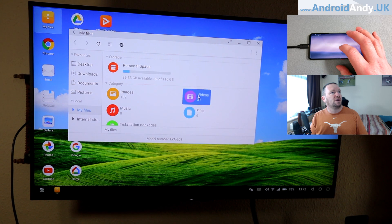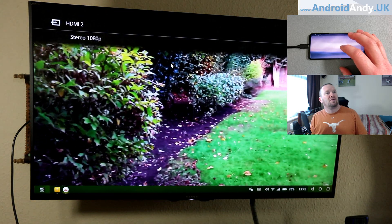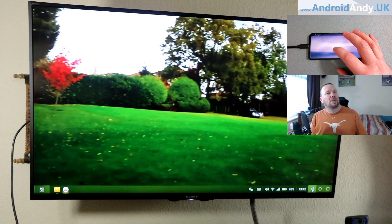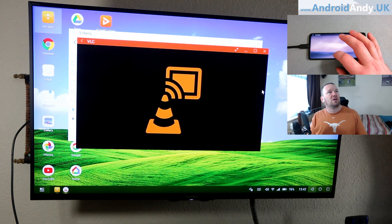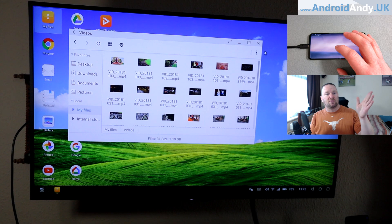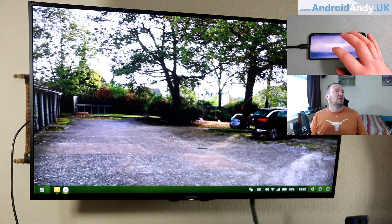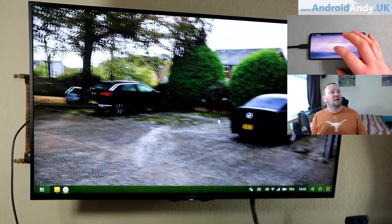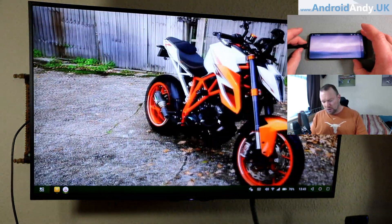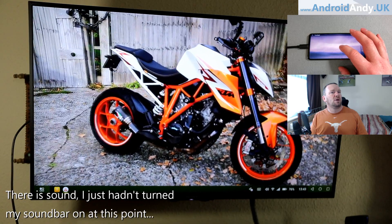I can use two fingers to scroll. Let's have a look at videos. Now that does look very low resolution, which is a bit disappointing. With DeX it was really impressive — one of the times where I thought the Samsung Note 9's camera was amazing was when I watched some 4K footage on the TV through DeX. It doesn't look like we're getting as good a rendition on the TV as Samsung does. That actually looks a lot better — maybe I just chose a bad video.